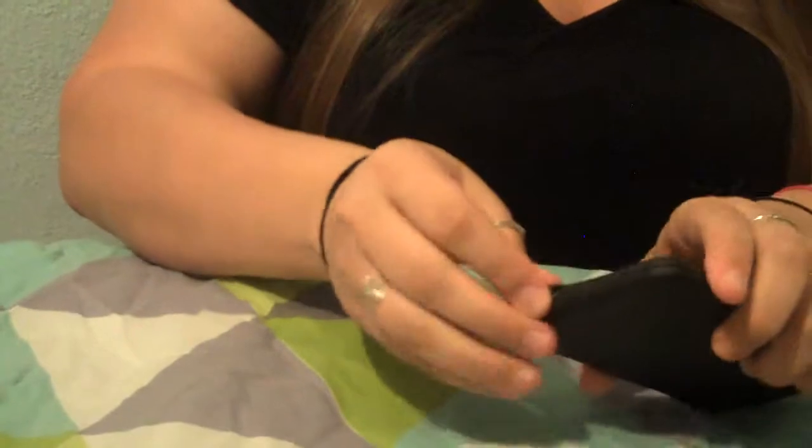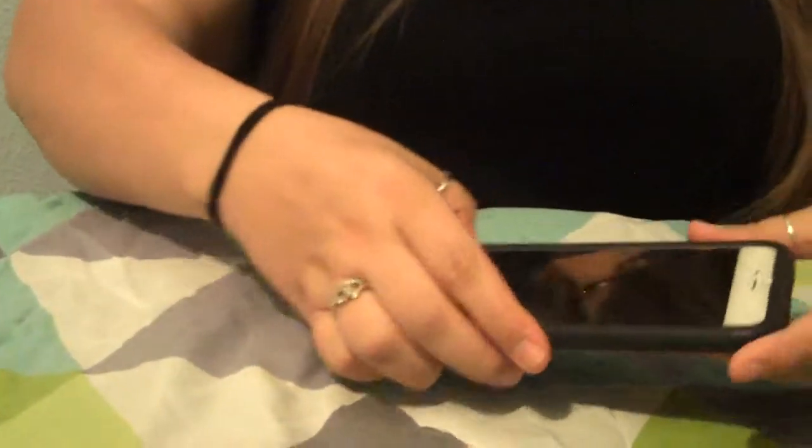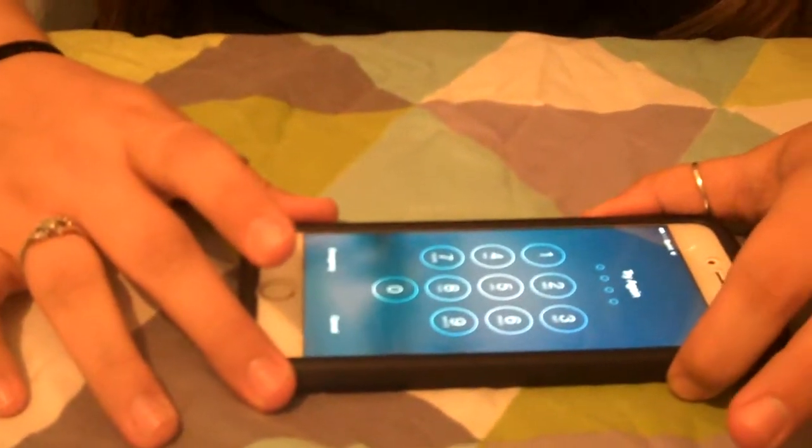I like the case and it's really protective for everyday adventures and other things. It's on there and it doesn't mess with the moving of the phone — the touch screen is great with it on there.